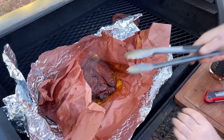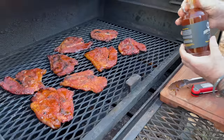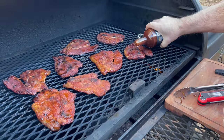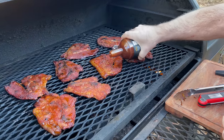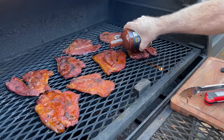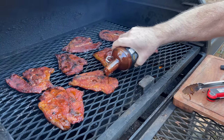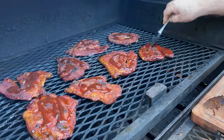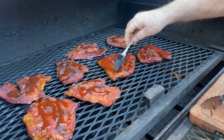Let me go ahead and get these on the grate. I just want to pour a little bit of this on each chop. I've got a basting brush here — we'll brush it in. We're going to let it go on this side for about 10 to 15 minutes, then come back and flip them over and do the other side. Really all we're wanting to do is just kind of set that sauce, which takes roughly 10 to 15 minutes per side.